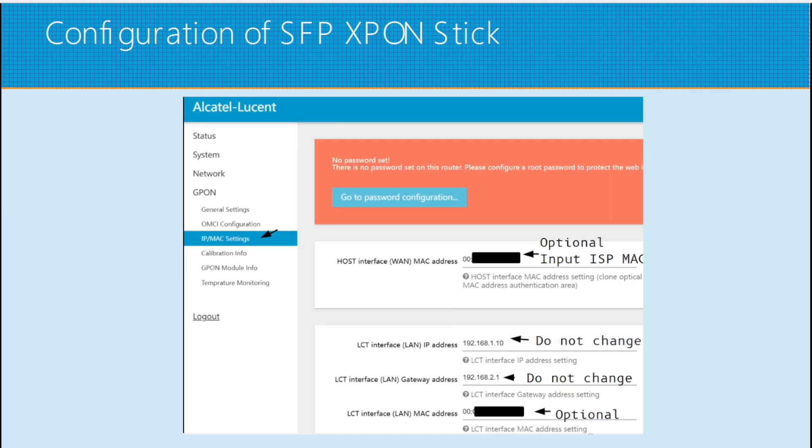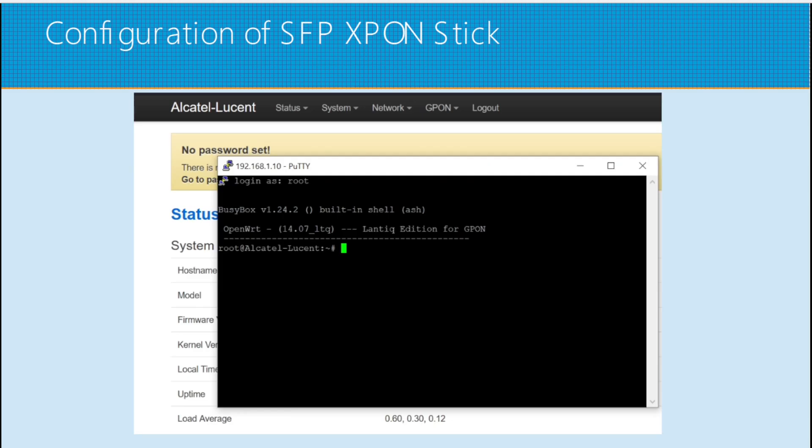For the IP MAC settings, this is also optional. You can input the ISP ONT's MAC address here. Note that we also have SSH and Telnet access to our SFP stick, so you can do some things on the command line interface. However, I recommend not touching those settings if you do not know what you are doing.